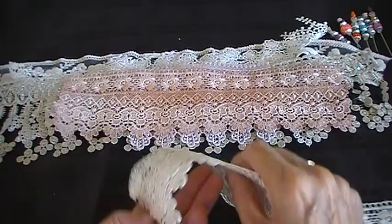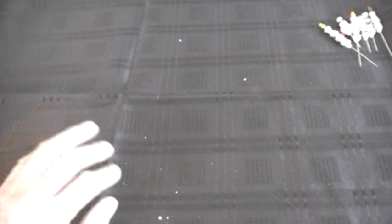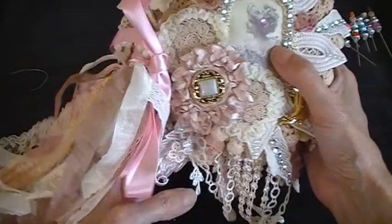So thank you ever so much Jean. I love everything - very kind of you. I'm such a lucky girl to have your beautiful work. So have another look at this doily book - I think it's absolutely gorgeous. Beautiful. Your work is amazing Jean. Thank you everyone for watching. Please leave a comment.